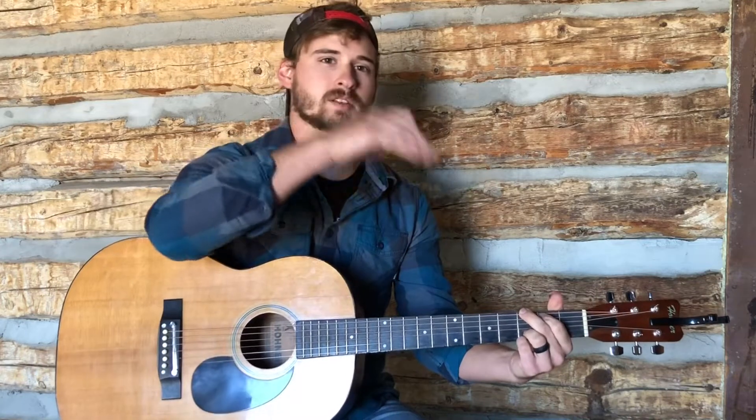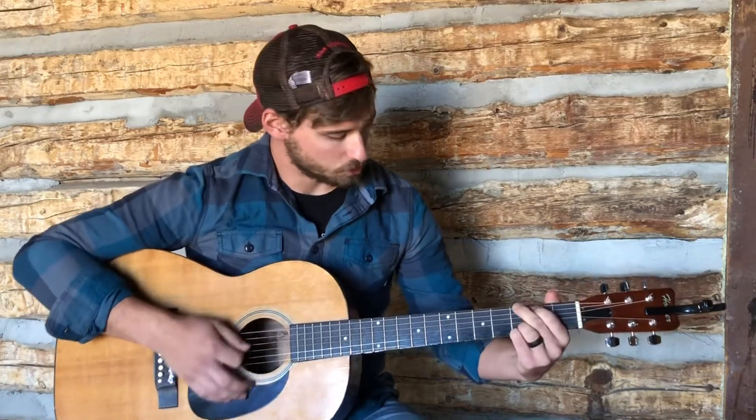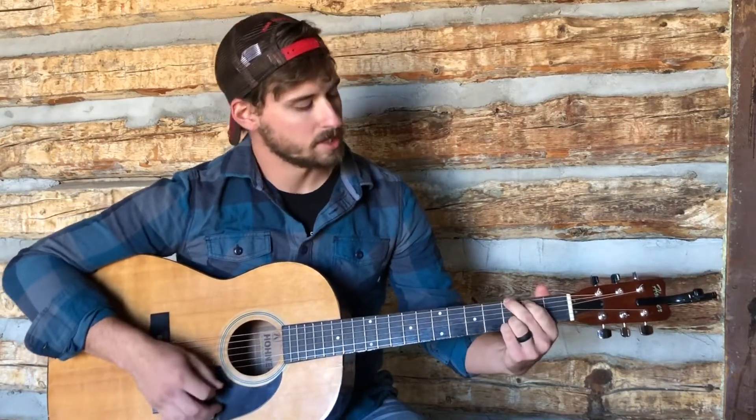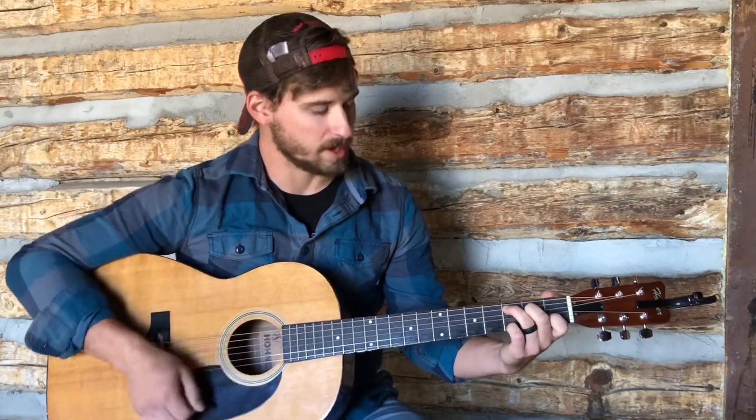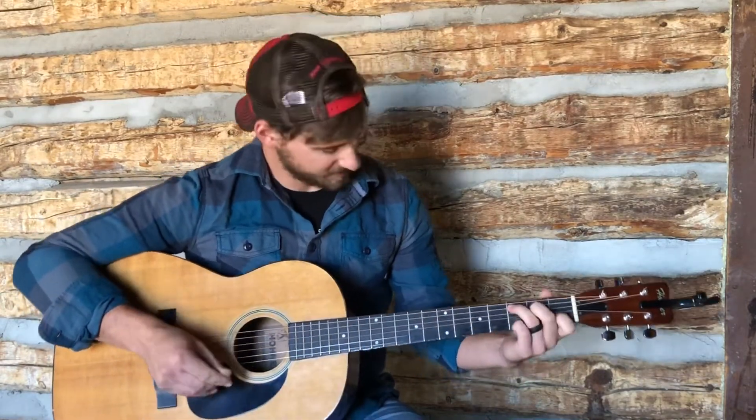That's the first verse, to the chorus, to the second verse. Now, skipping over the second verse — instead of ending on that G chord for 'you are a faithful God,' you're going to end on a C: 'You are a faithful God.' At least, that's as best as I could figure out listening to the actual recording about ten times through.